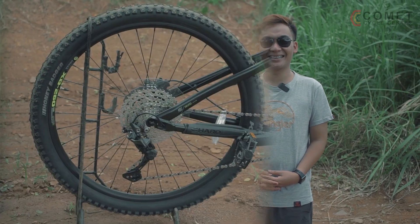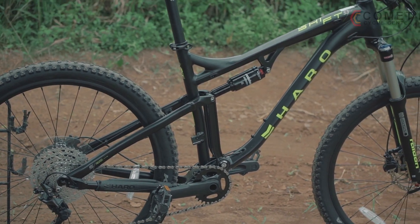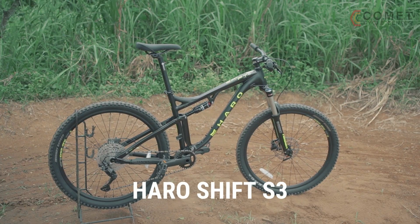one of Haro's competitive full suspension mountain bikes. For those who are looking for an affordable all-mountain bike with dual suspension, look no further. What we have here is a budget-friendly Haro Shift S3.